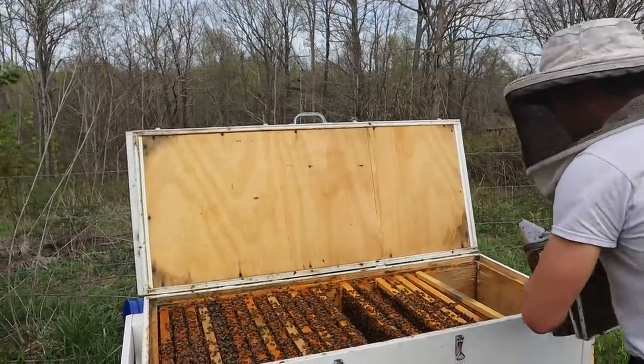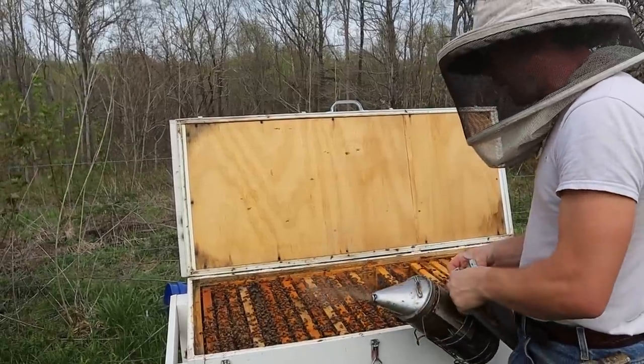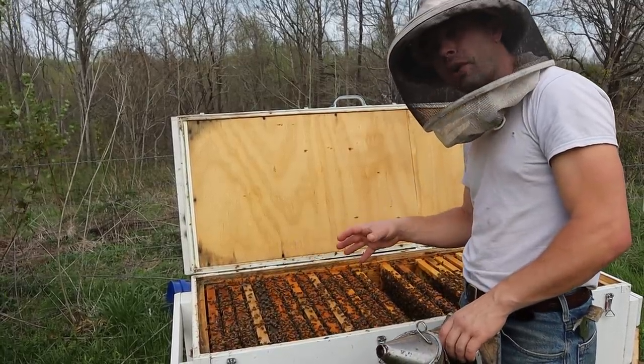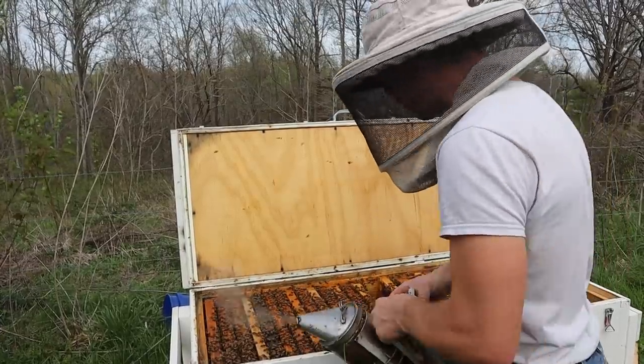One of the things I will say about horizontal hives is it's more involved with frame manipulation. We've got to make sure, going into winter, we don't have a bunch of honey over here but the bees are clustered over here. Especially if you're in a cold area where it stays cold for long periods of time, unlike Tennessee where I'm at, that's really vital.